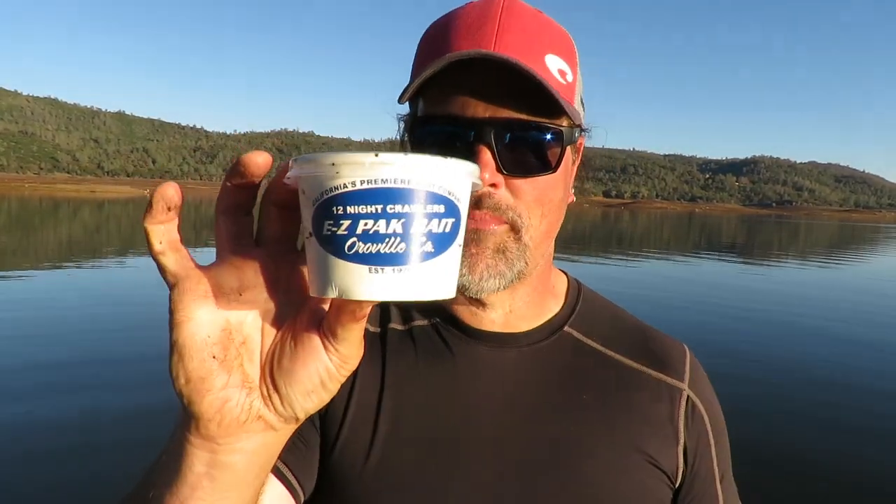Let's get down to the dirty business of inflating a worm — and let me tell you right off the bat, it is not good to be a worm. I've got my easy pack night crawlers right here. Good worm right there — nice fat night crawler. I don't mess around with the mini crawlers; I like the full-size units, the full-size night crawlers, 12 in a can. They just work better for me.